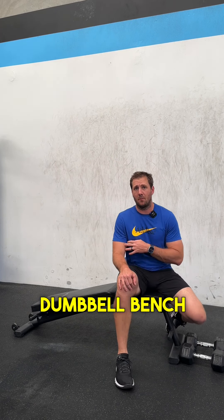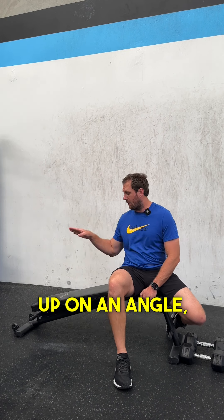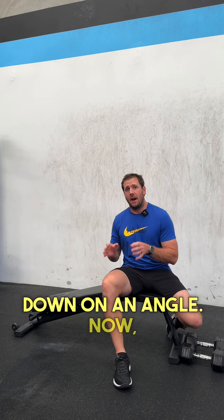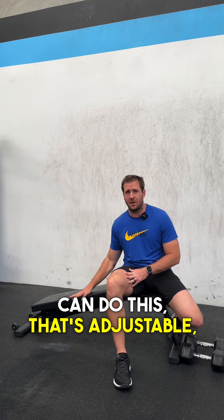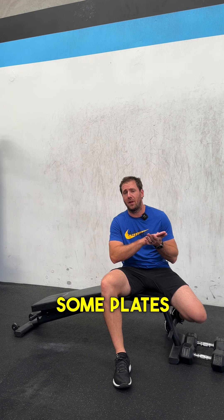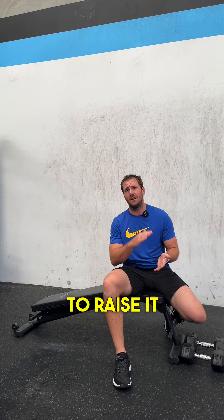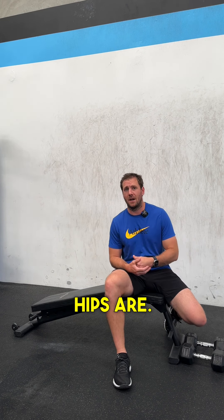This exercise is a decline dumbbell bench press. As you can see, instead of the bench being up on an angle, I've got it down on an angle. If you don't have an adjustable bench, you can support one end on top of some plates to get that decline angle so your head is lower than your pelvis or hips.